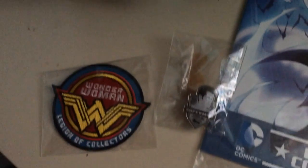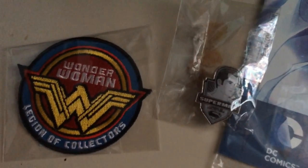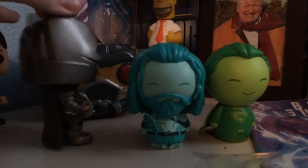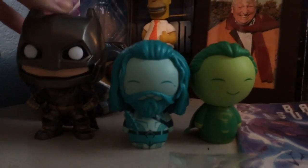So let's take a closer look at some of these items. There's the patch and the pin, the comic book, the t-shirt design, the Batman Pop, and the two Dorbs.